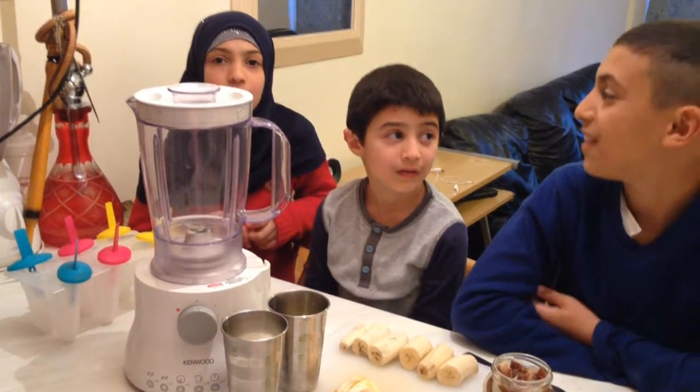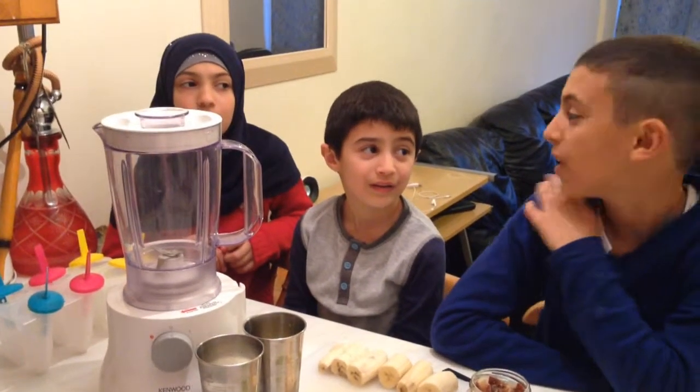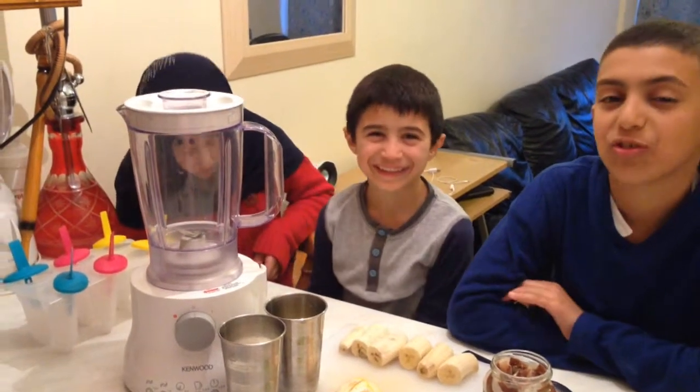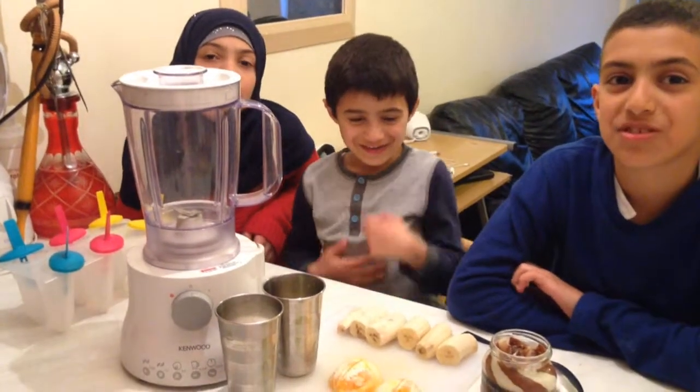Hello guys, it's me Ali, and my brother and sister Hiba and Muhammad. Today we're going to show you how to make fresh popsicles or lollipops.